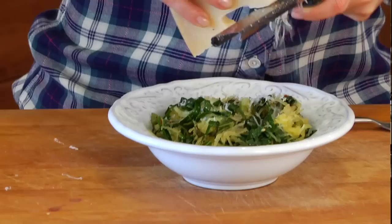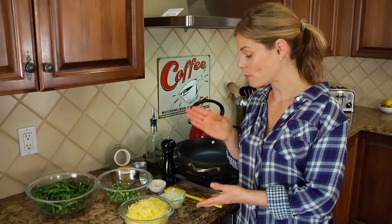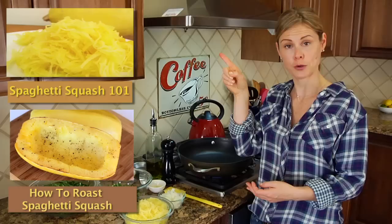You want to start by having your spaghetti squash all cooked up and ready to go. You can either pop it in the microwave, which I demonstrate at the end of my 101 video right over here, or you could roast it up, which I show you guys how to do right over here.